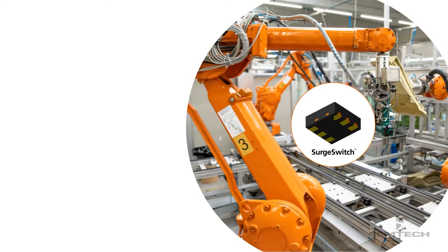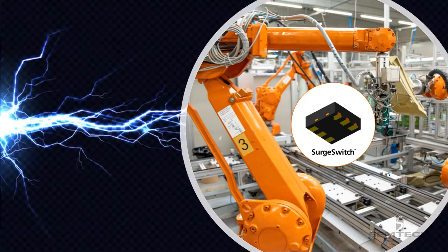The surge switch product line protects interfaces from electrostatic discharge and electrical overstress events with its exceptional clamping and temperature characteristics. These devices have superior clamping and stability over temperature when compared to conventional transient voltage suppression, or TVS, diodes.